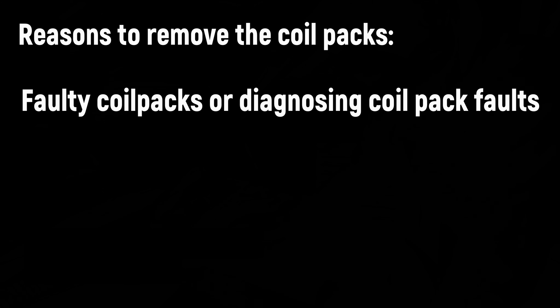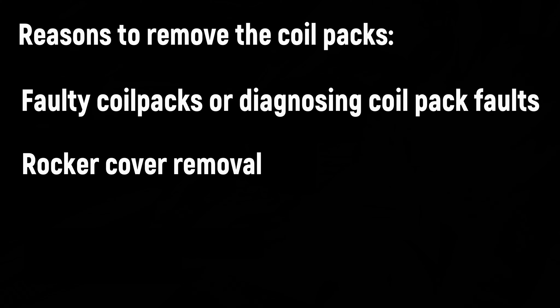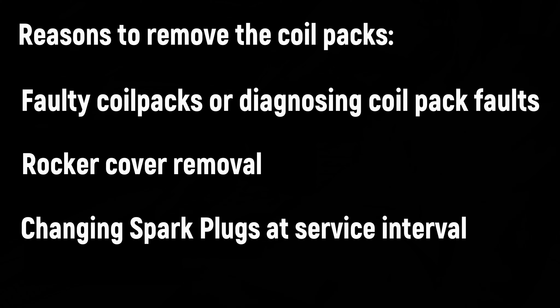Some reasons you would need to remove the coil packs include a faulty coil pack generating a misfire, removing the rocker cover for engine work, or changing the spark plugs at service intervals — jobs you might be undertaking yourself if you are maintaining the car at home.